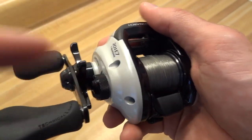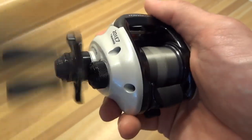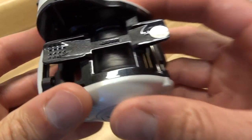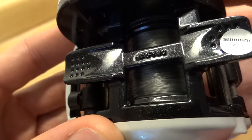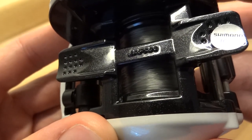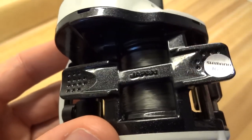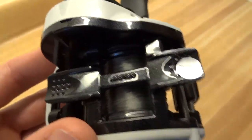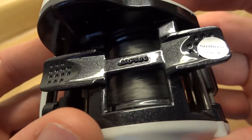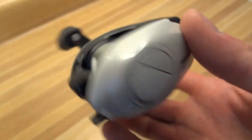I actually have this set up the way I was using it — the brake and everything — so I'm just using a little bit of a lighter lure. One thing I'll point out is I believe starting with the Cronarch, that's the model where they're made in Japan. Ones below it, I'm not sure where — I just know that this is where the Japanese models start: this, the Curado, and all the models going up from that point. The others might be Thailand, Malaysia, wherever they're making things.